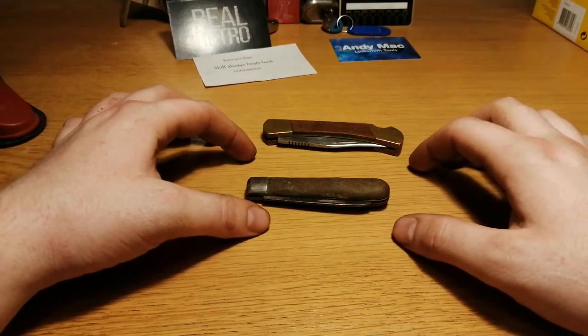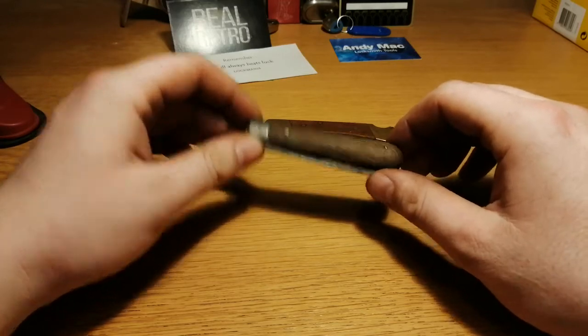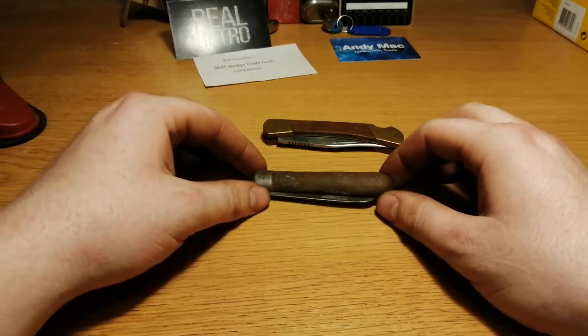Hello! I just got into a couple of small flea markets and some secondhand stores and I found two pocket knives.